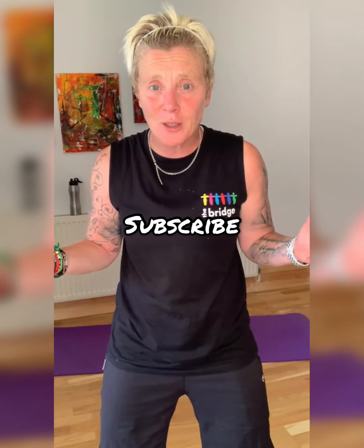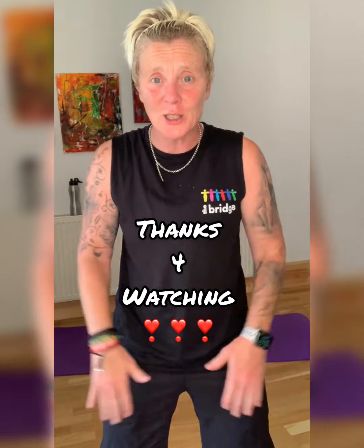Give yourself a round of applause — that was great, I really enjoyed it. Whatever time of the day you do this, you'll be ready for the next part of your day. So follow us on Instagram, The Bridge Gym, and this video will be on YouTube, The Bridge Health, Fitness and Wellbeing. Until next time, guys — it was amazing. See you soon.